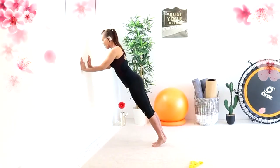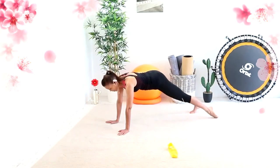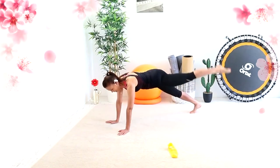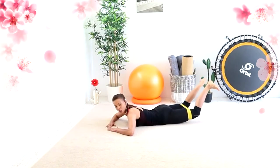Then go out slightly, out slightly, in. Lift. Straighten and lift. Bend and lift. Straighten and lift. And heels — one, two, three, four.